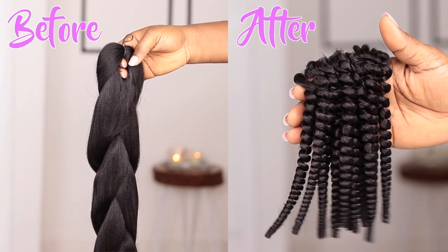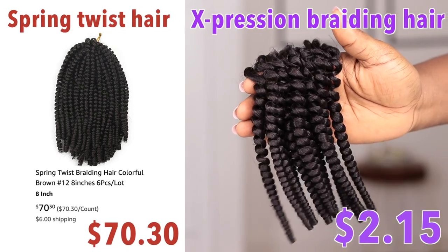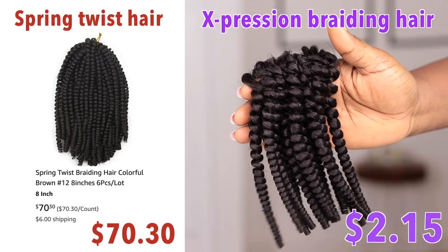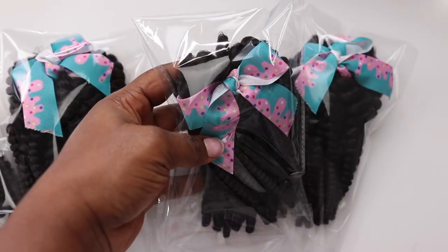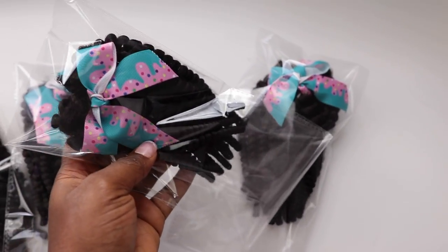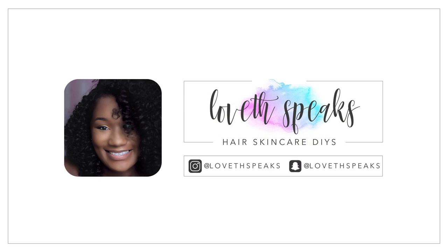I was looking for ready-made spring twist hair online and I saw six packs retailing for 70 US dollars. Why would I spend 70 dollars to buy spring twist hair to achieve distressed locks when I can take a couple of hours with a pack of braiding hair and achieve the same hairstyle? So for those of you who don't want to spend like a thousand dollars on hairstyles that will last maybe a month, welcome to my channel.